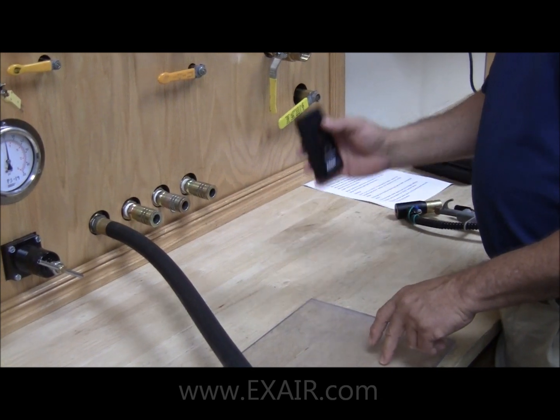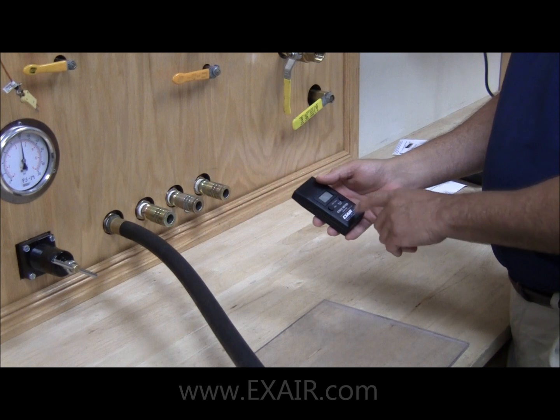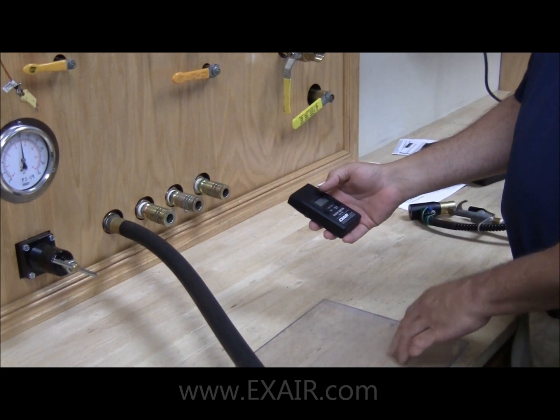A word of caution here: never, never, never point the static meter at the ionizer, otherwise you may get permanent damage.